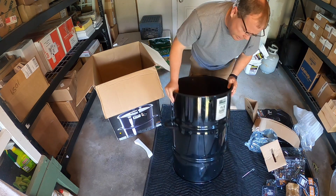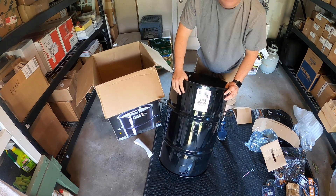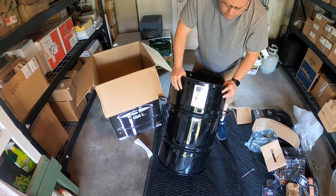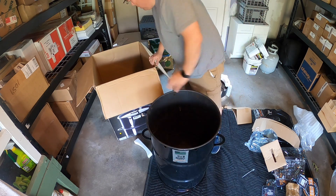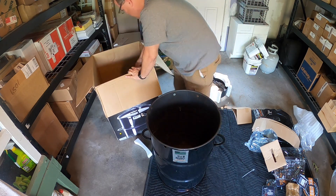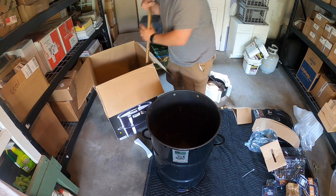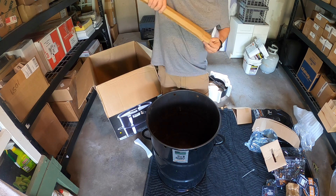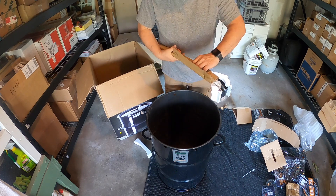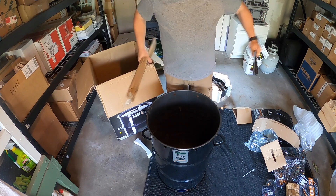Nope, they did send me the right one — I ordered the one with the American flag on it. It didn't show that on the packing slip but this is the correct one. And here's our rebar — this is what goes across to hang all your stuff on. That's pretty good.